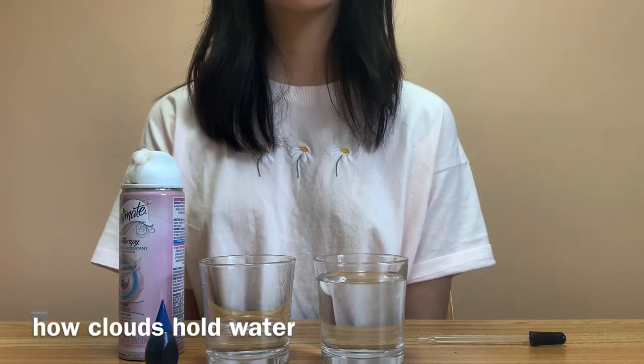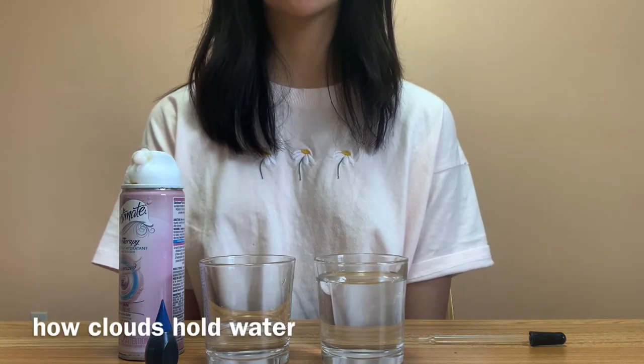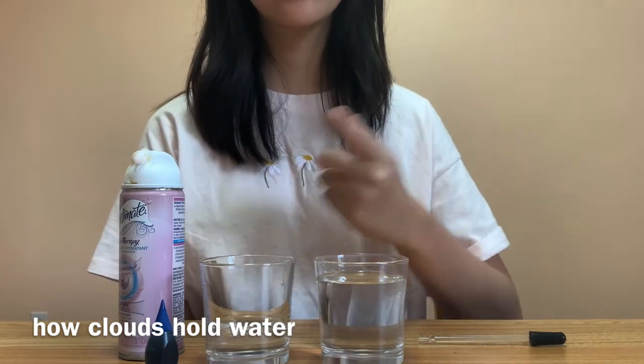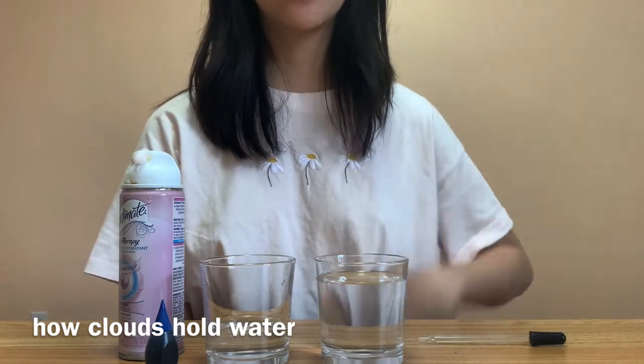Hi guys, today's experiment will be showing you how clouds hold water. For today, we'll need some shaving cream, some food coloring, two cups of water, and a pipette.